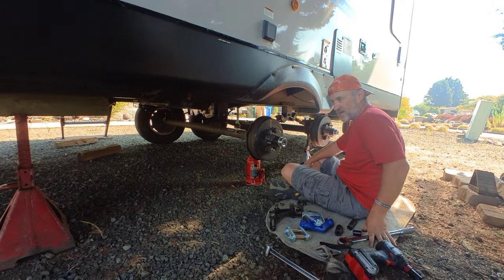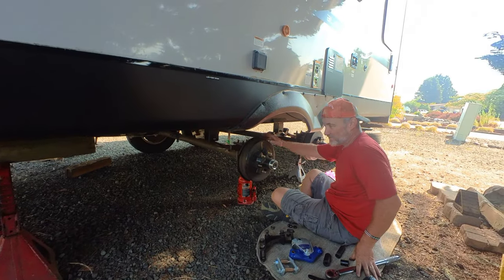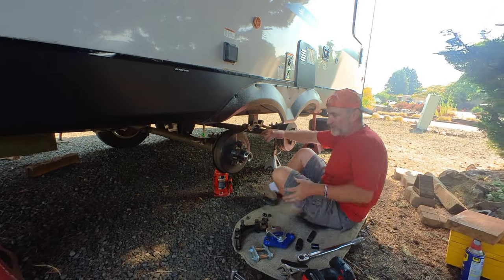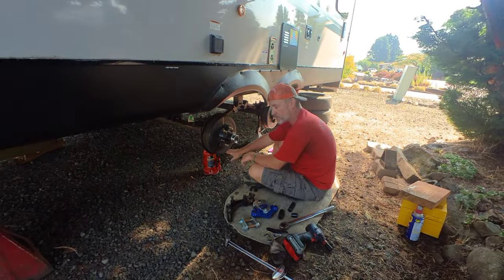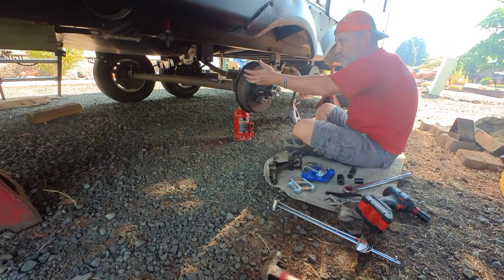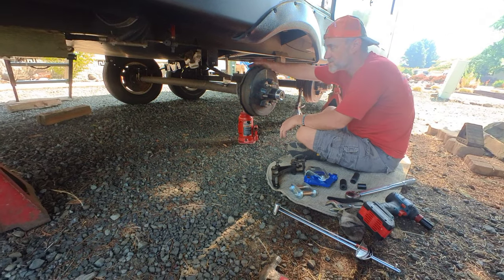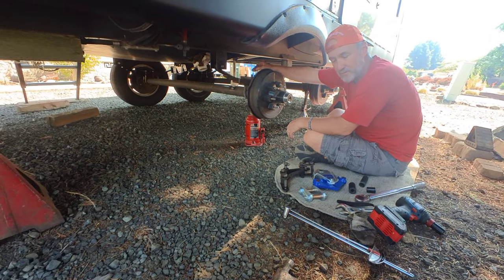I did learn that you need to jack it up higher — way higher than I expected. Before, I just got the tires off the ground and pulled everything off. It's important you support your axles with some jack stands or a jack, because when you take this apart, the axle is going to have a tendency to want to lower. And this is the side that has your brakes, so you don't want to pull on your brake cables.